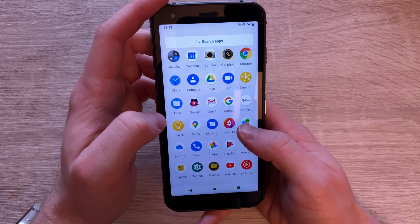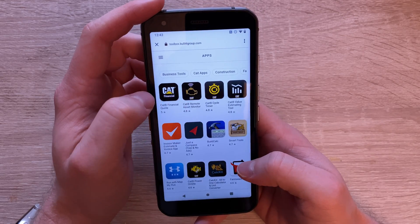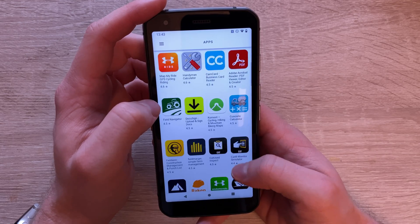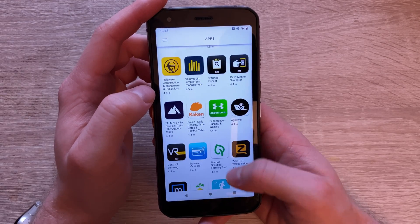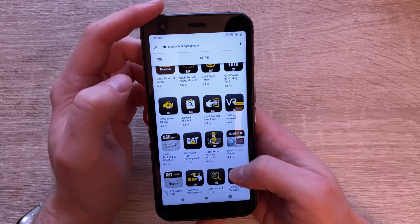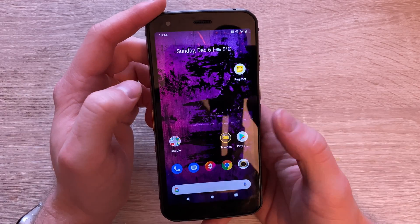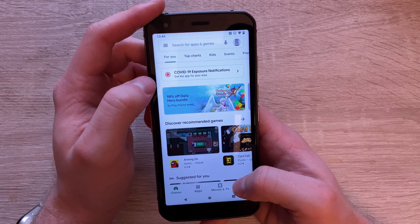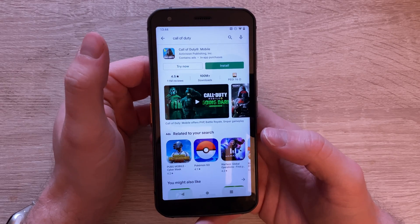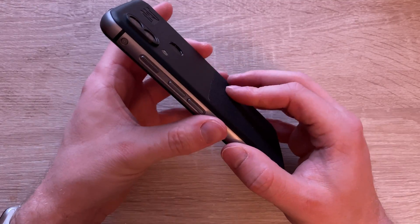You've also got a toolbox with Cat apps, and it also points to the Google Play Store focusing on tools and apps that would enhance your productivity on the job. This phone is aimed at literally everyone - I went to a garage and did a temperature test on an exhaust. Emergency services workers can benefit from it too, and security patrol officers can see body temperature in the dark. But if you just want to use it as a normal phone, it's just a standard Android handset underneath.